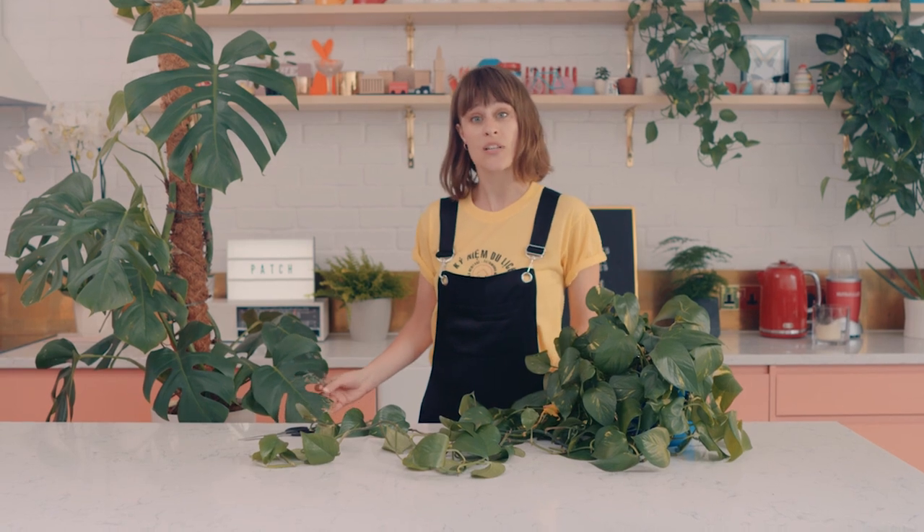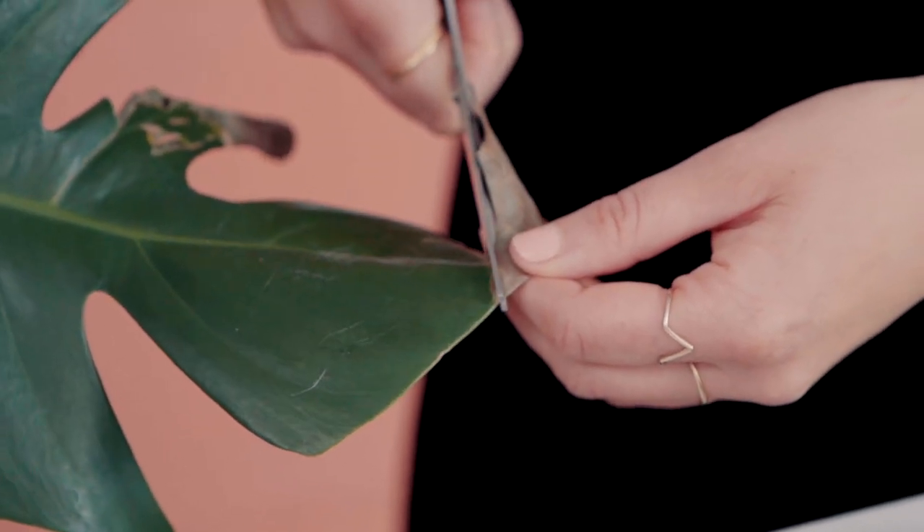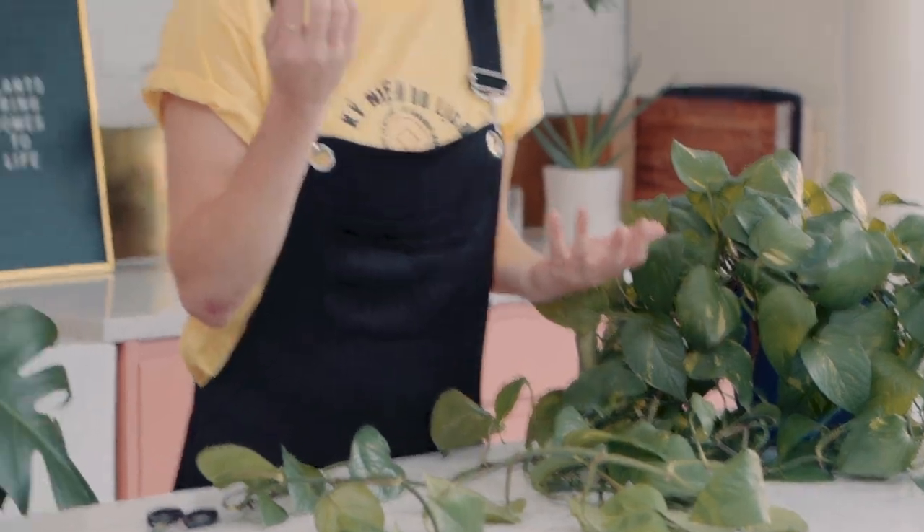If your plant develops brown tips on its leaves, they may need to be trimmed off. If the whole leaf is brown, you can just pinch it off at the base — it's not going to turn green again.